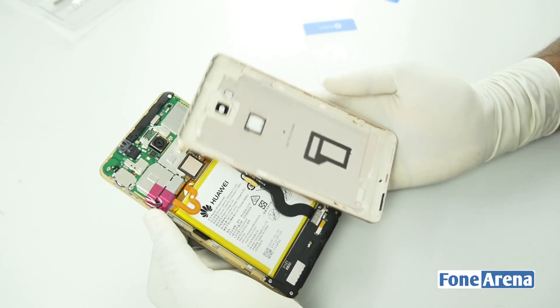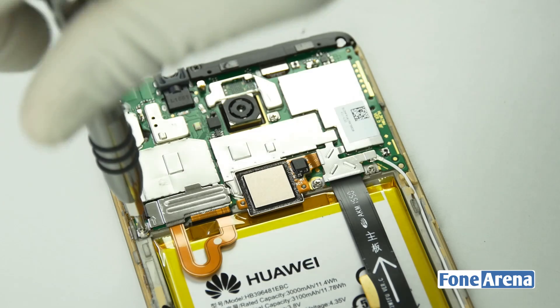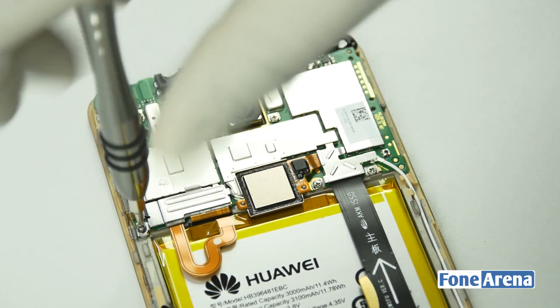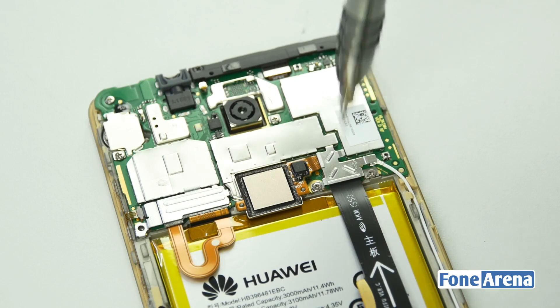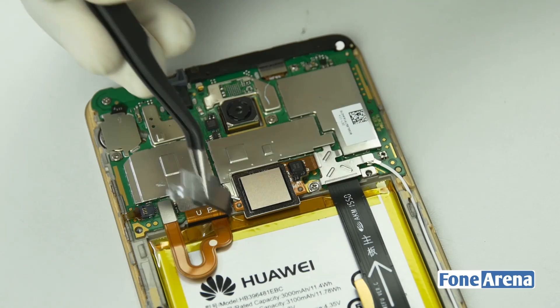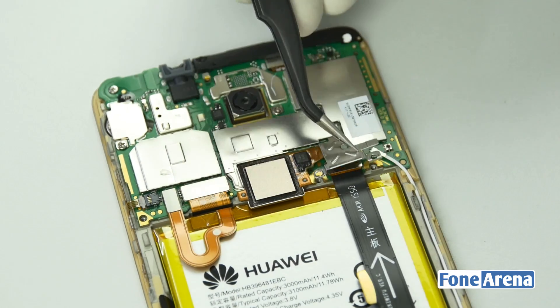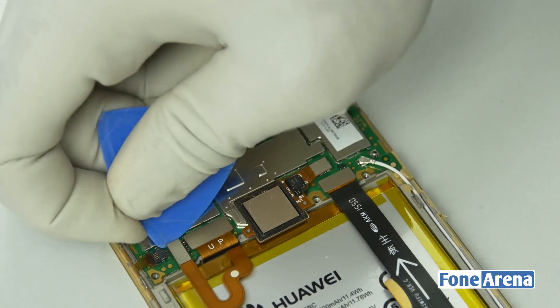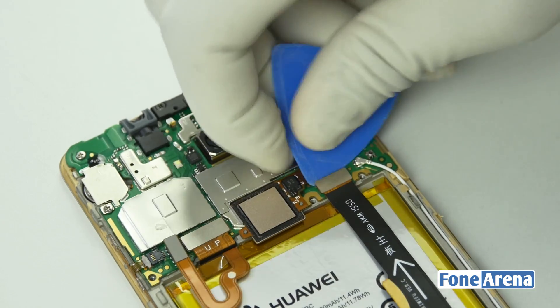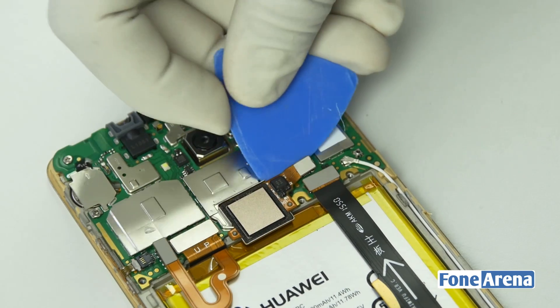The back cover is made of aluminum and has cutouts for the camera as well as the fingerprint sensor. The ribbon cables for the battery, display and fingerprint sensor are hidden under the metallic shielding. We disconnected the battery, so let's disconnect the other ribbon cables connecting the USB port, fingerprint sensor and display now.